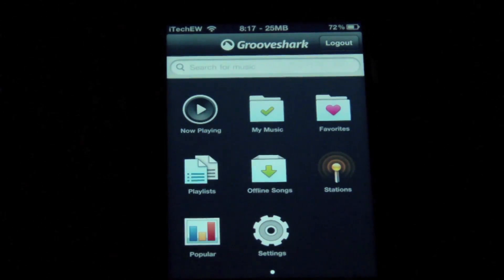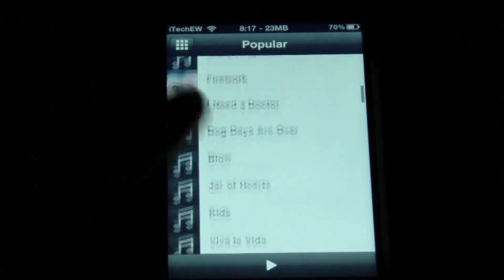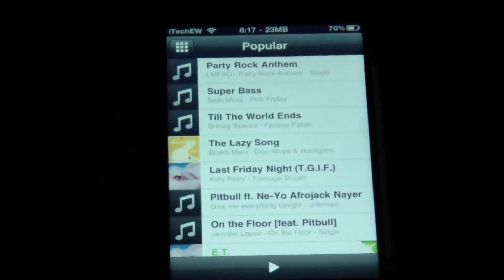So in GrooveShark, right on the top you've got a search bar. You can search for any artist, music, album, anything like that. Otherwise, you have a little widget here on the lower left that has the popular titles. So you click on this, you'll go through here, and it has all the popular titles and stuff like that.